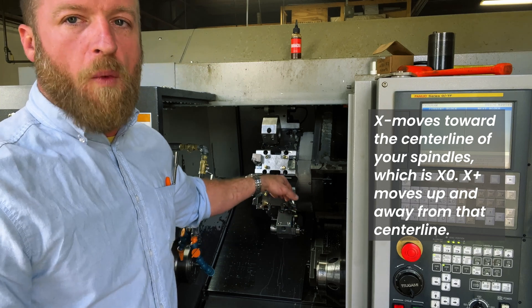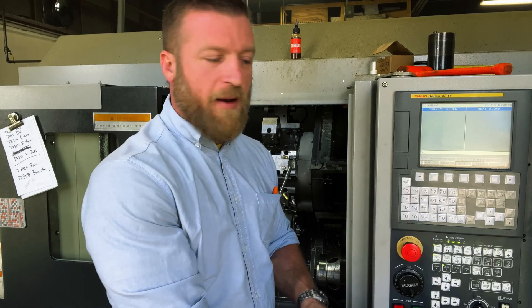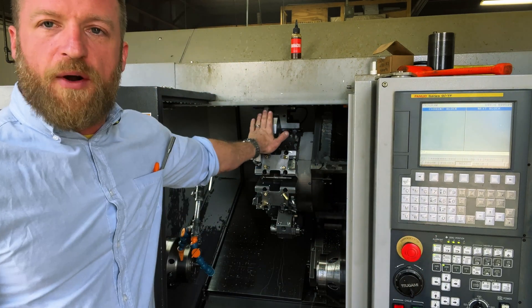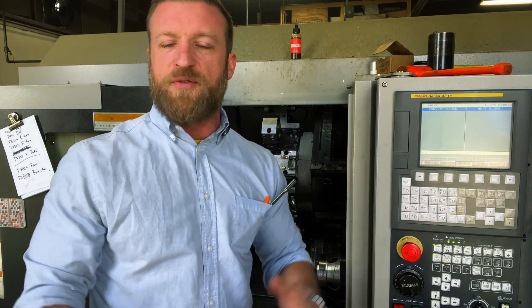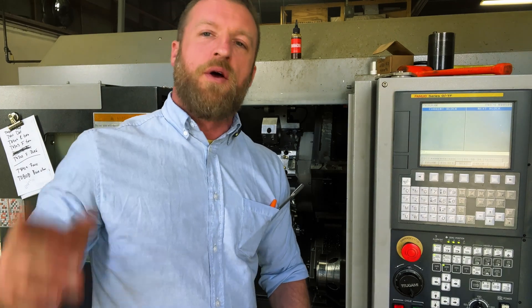Z minus is going into your main spindle — that's the direction. Z positive is going away from the spindle. Now here's your turret. It moves in X and Y, but we're not going to cover Y yet. Your X negative is towards your centerline — the centerline of your spindles is your X zero. X positive moves up and away from it. Here's your control where, if you're going to be doing longhand programming, you'd go to edit, program, write it in. The main spindle is commanded with an S code — S1000, S500 — and also with a G96 or G97, which we're going to cover right now.